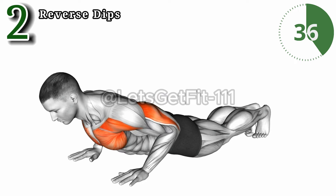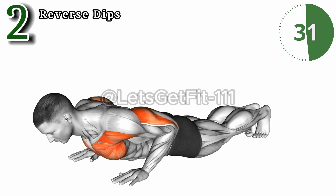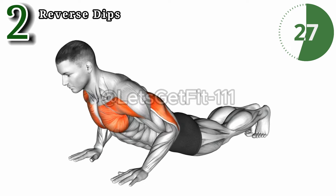The reverse dips: sculpt your triceps and shoulders with precision. This powerhouse exercise targets the often neglected posterior muscles, unlocking newfound strength and definition.